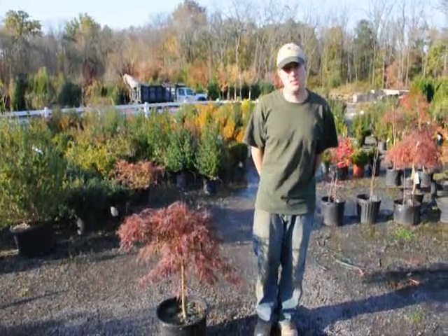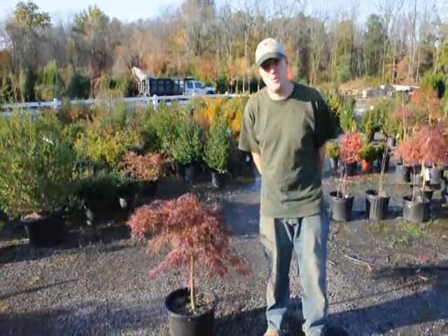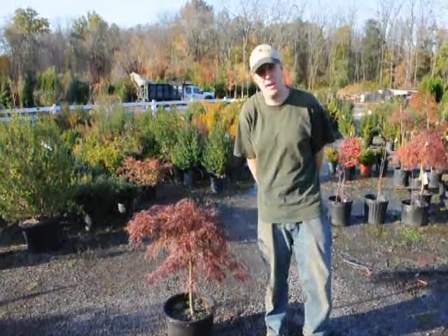Hello, my name is Mike Hurst from Prionsville Farm. Today we have in front of us a Japanese weeping maple. I'm going to tell you how to water and how to fertilize it.